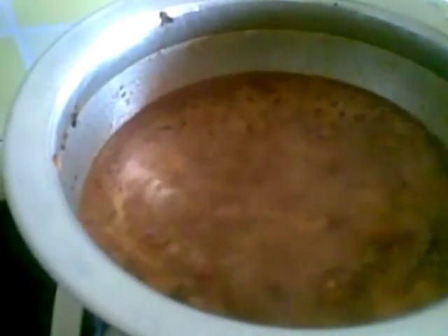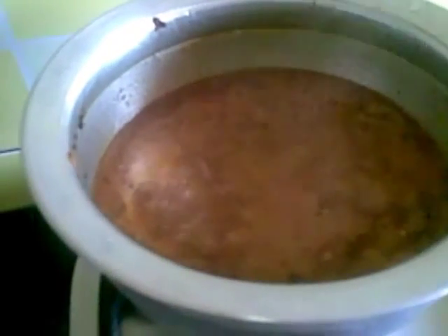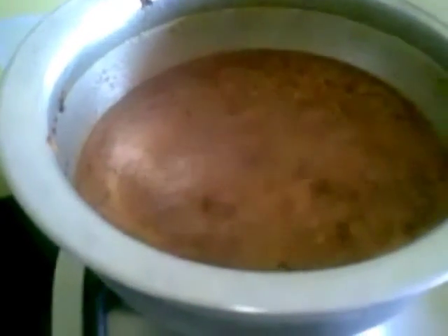Our Mangalorean Chicken Curry is ready. You can serve it hot with rice, roti, or paratha.